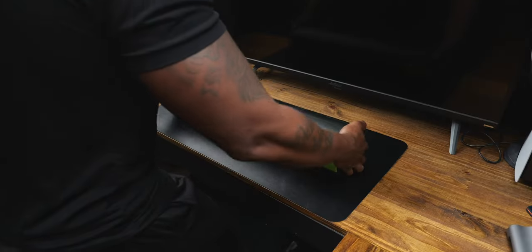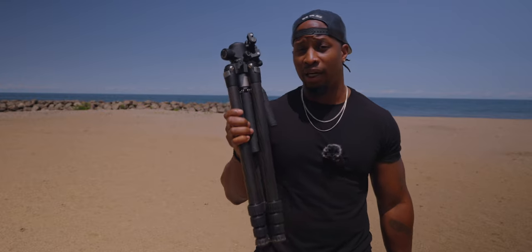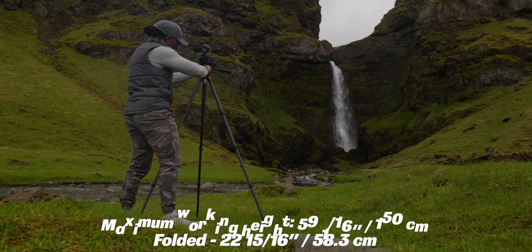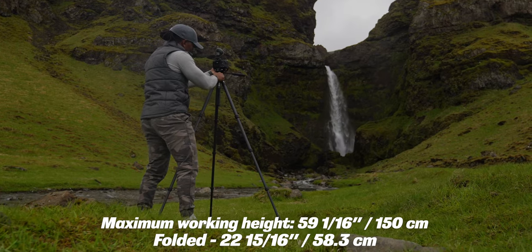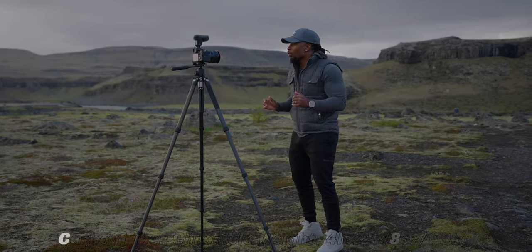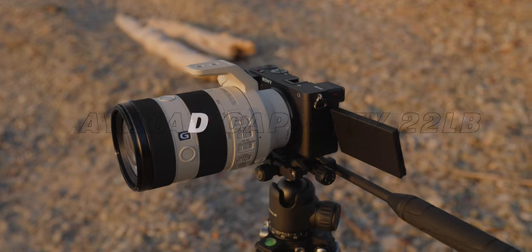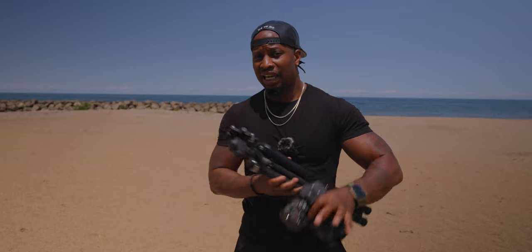Let's talk some details about this Chronicle real quick. First of all, it comes in carbon fiber but there's also an aluminum option. This is the tripod fully collapsed and when you extend it it's about 59 and a half inches — I'll put the official specs on the screen. Weight-wise it only weighs a hair over four pounds. The aluminum one weighs a little bit more but only by a few ounces.